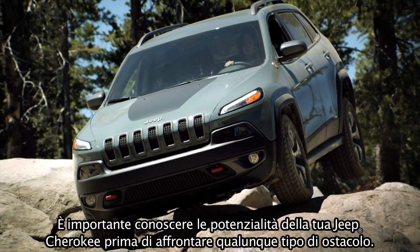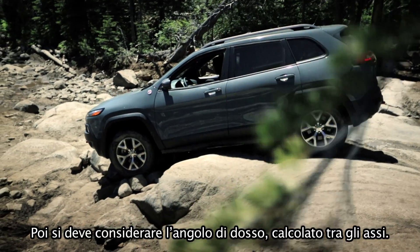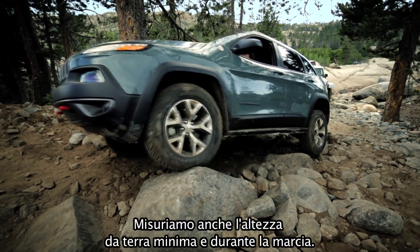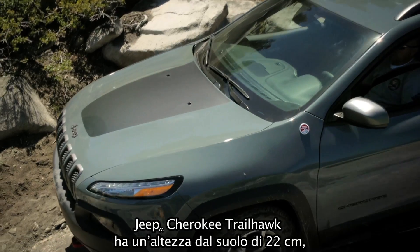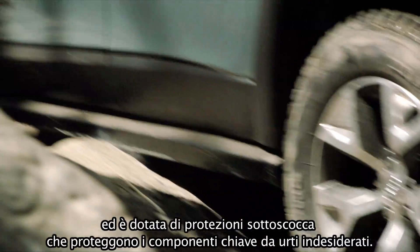Know what your Jeep Cherokee is capable of before you engage an obstacle. Next is breakover angle, measured between the axles. We also measure minimum and running ground clearance. Jeep Cherokee Trailhawk features 8.7 inches of ground clearance and is aided by skid plates to help protect key components from contact.